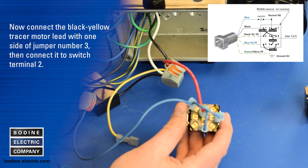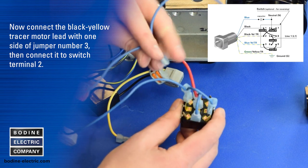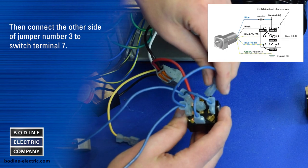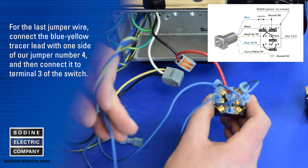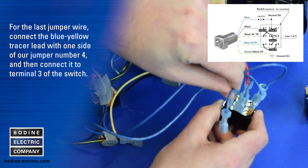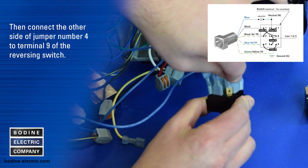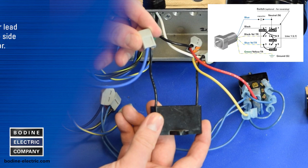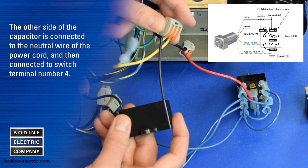Now connect the black-yellow tracer motor lead with one side of jumper number three of the switch. For the last jumper wire, connect the blue-yellow tracer lead with one side of jumper number four and then connect it to terminal nine of the switch. The blue motor lead is wired to one side of the capacitor. The other side of the capacitor is connected to the neutral wire of the power cord and then connected to switch terminal number four.